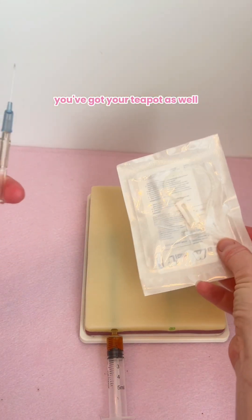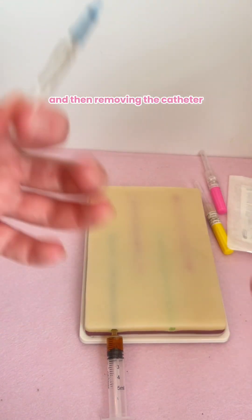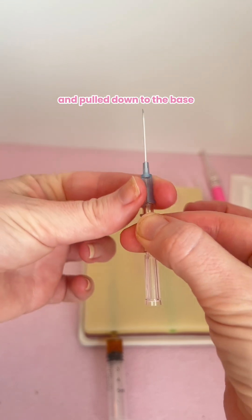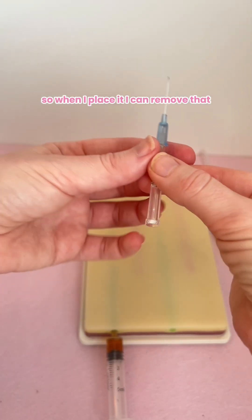You've got your t-port as well, so you can practice placing your catheter and t-port in, and then removing the catheter. Beveled edge upright — I'm going to make sure that it's nice and pulled down to the base and this is nice and loose, so when I place it I can remove that. Give this a go.